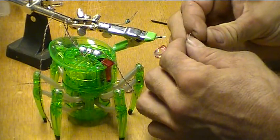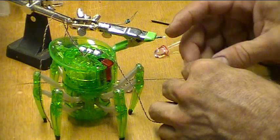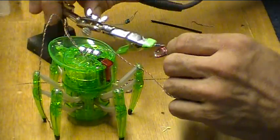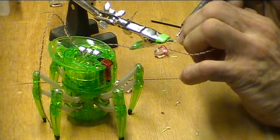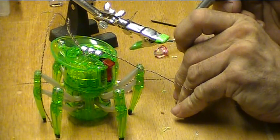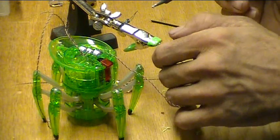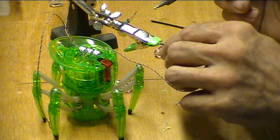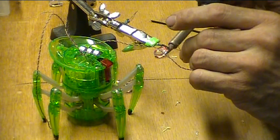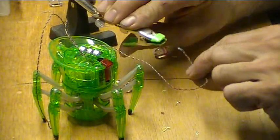Okay, let's solder the resistor in line here — in series. This is for the LED. It'll run on 4 volts, but I found if I put the resistor, it's less current draw. A little bit of heat shrink. Good to go. One down, two more to go.